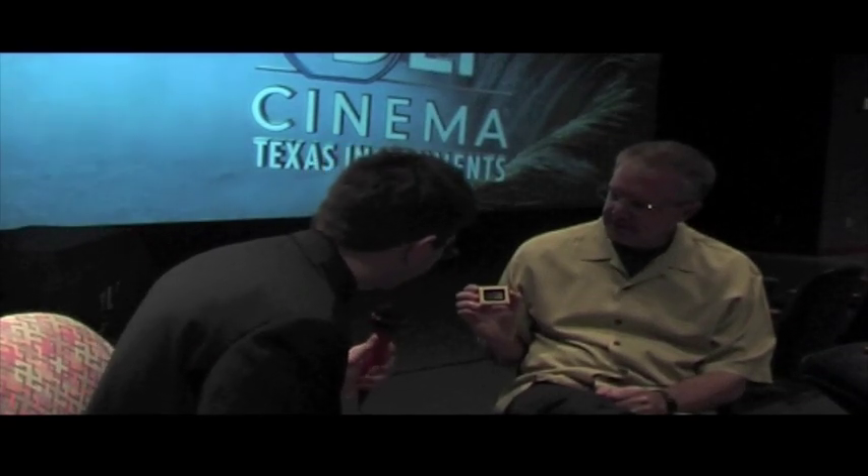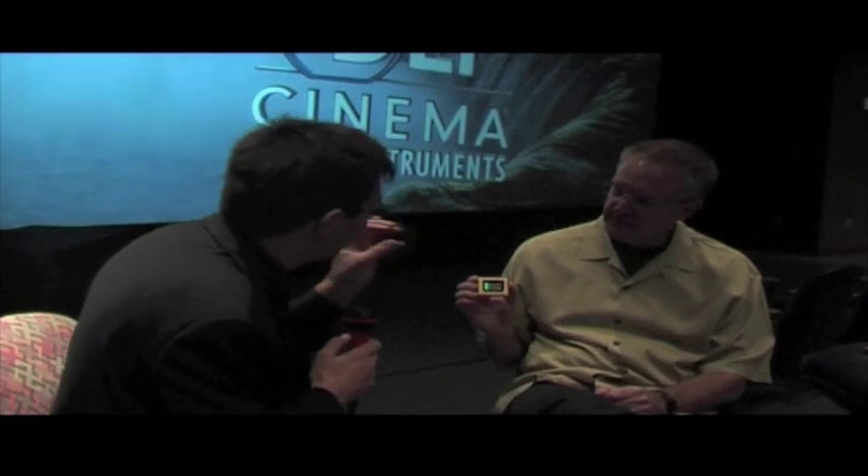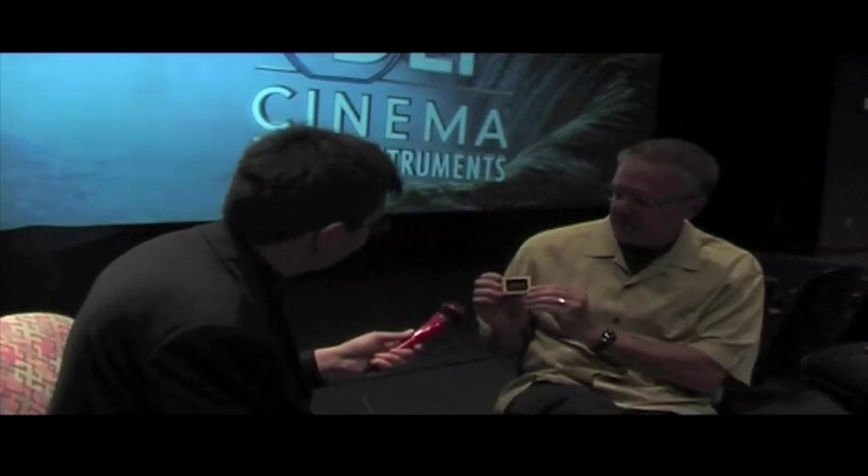To see them this close is absolutely amazing. As I was coming over, I was thinking that these chips are a bit like the Maltese Cross in 35mm projectors, in that the Maltese Cross is what makes the projector really work — certainly in modern projectors. And these are really what are at the centre of a DLP. Yeah, that's true. At the heart of every DLP cinema projector — and maybe I should clarify how exactly this works.